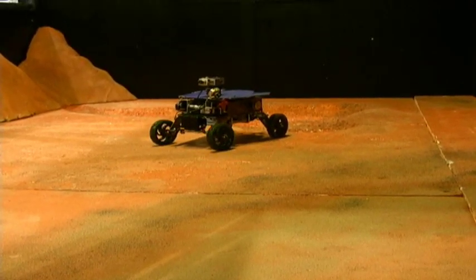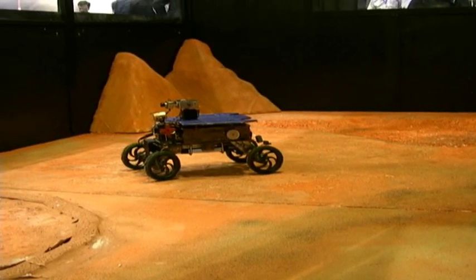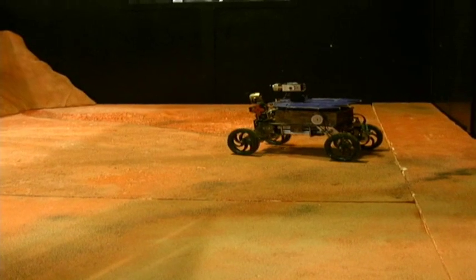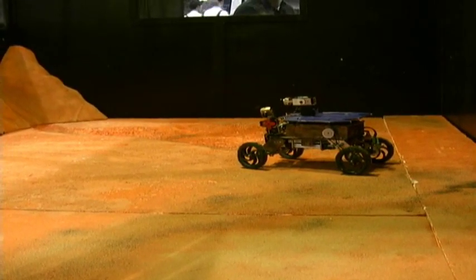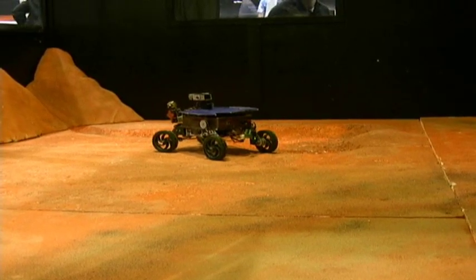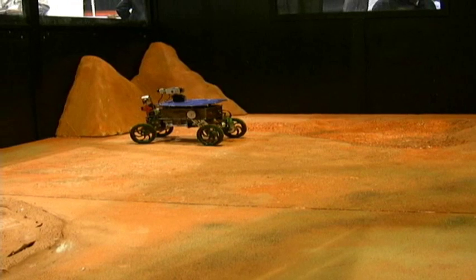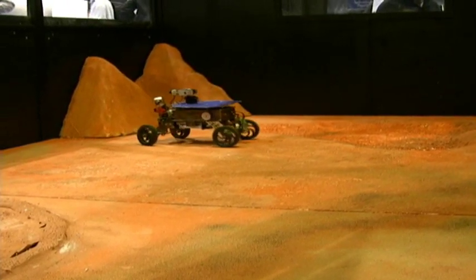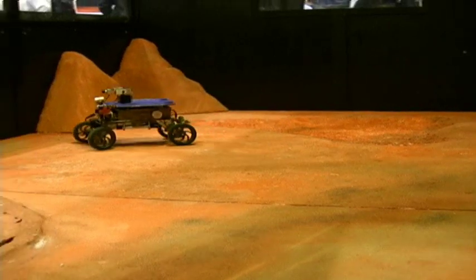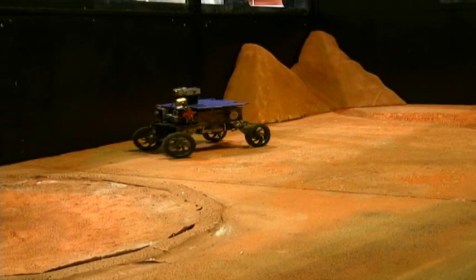There's a webcam that detects where the rover is, and when they drive it to the right place on Mars, it starts a mission and operates the little arm that has the instruments. We don't have the actual instruments on the rover — it shows videos captured in LabVIEW of what the actual instruments would be, and gives them feedback on what the results would be.